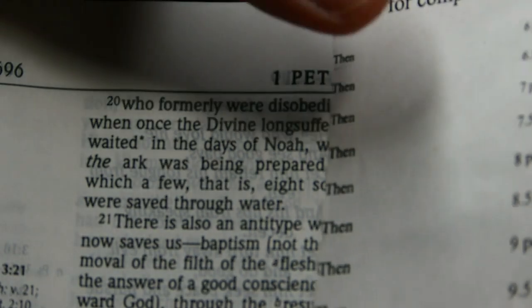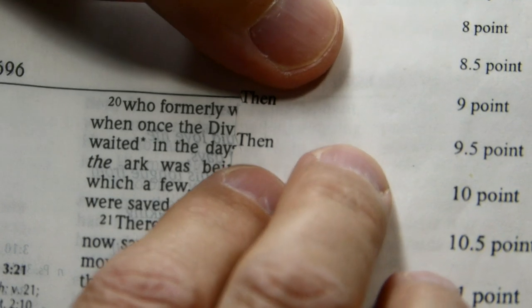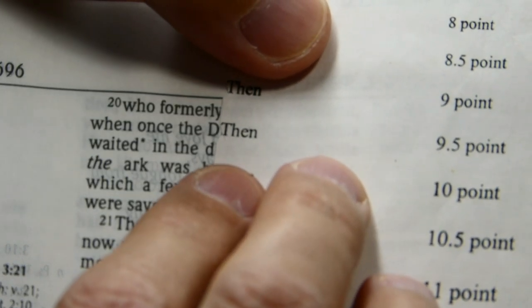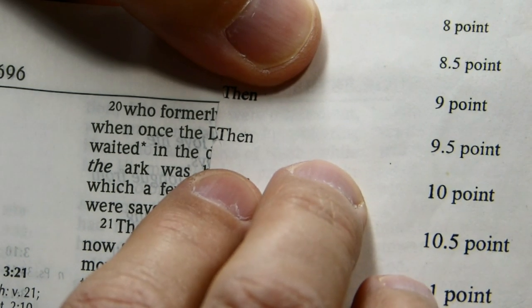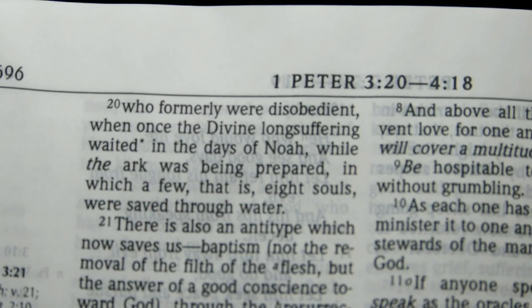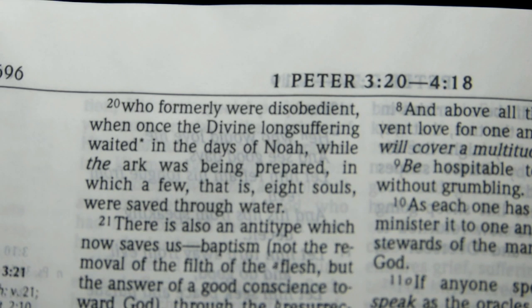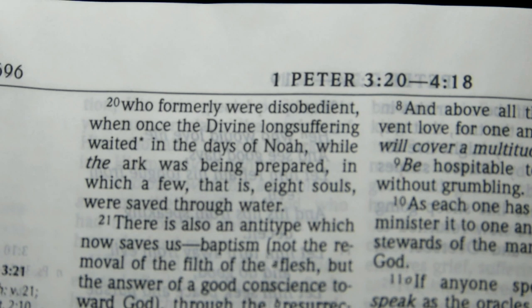Let's take a look at the capital D and confirm the measurement of the size. Here's a 9.5-point Times New Roman T, and it looks like it's fairly close to the same size as the capital D — that's how I come up with 9.5 points. Tracking and line spacing are all quite good. As far as I know, the 1984 update is the only update that's ever been made to the New King James Version.